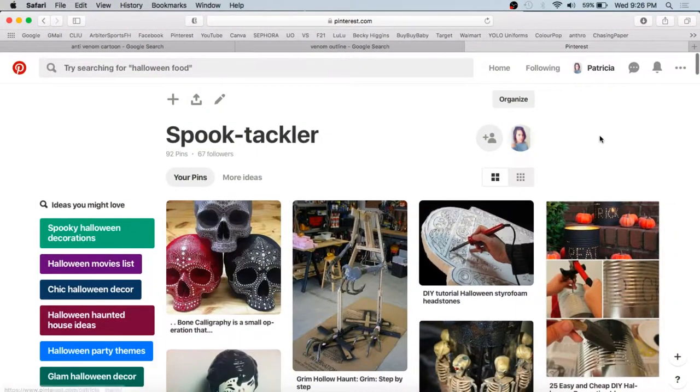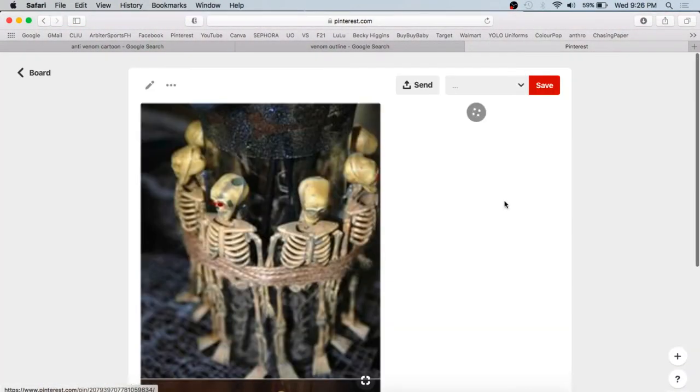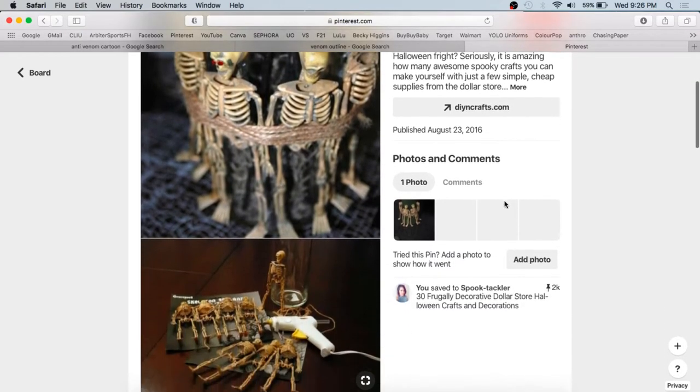Today I have one of the two candle ideas. This one is going to be a candle with skeletons on the outside of it. I think the original link I have down below is actually placed on like a glass thing, but I thought it'd be cool to do it as like a candle.